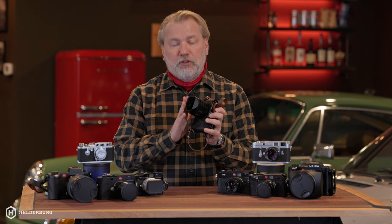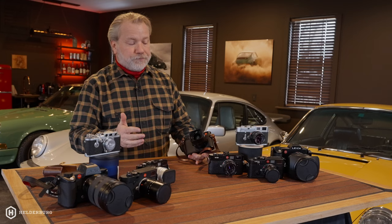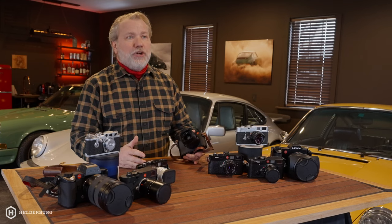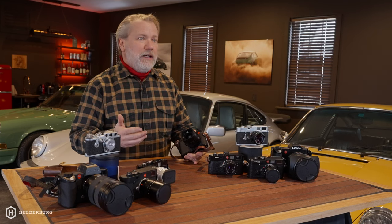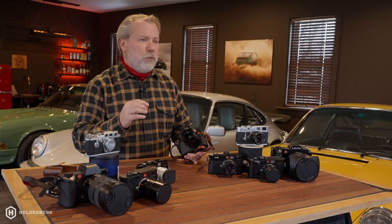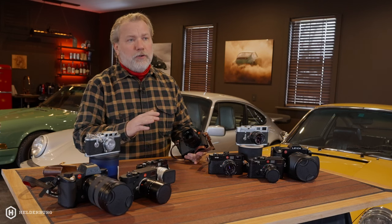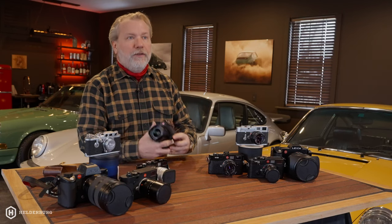And with a Leica camera, excluding the Leica 2 and maybe the Leica S and S2, they're not as advanced as, let's say, a Sony, a Canon, or a Nikon. While I have Nikons and Sonys and those types of cameras, they are more mass-produced, and they have a lot of extra fluff in them, in my opinion.